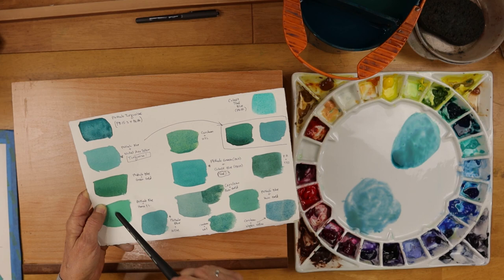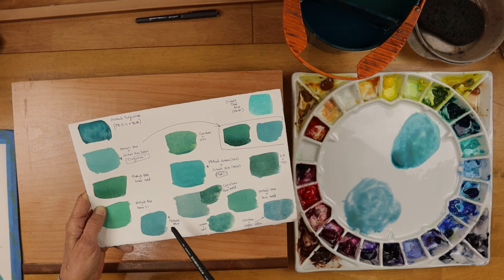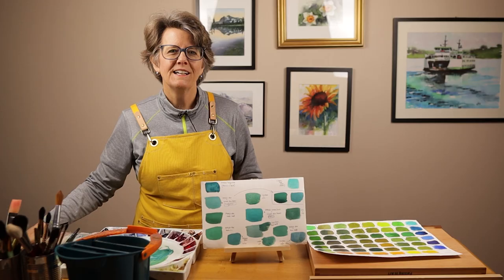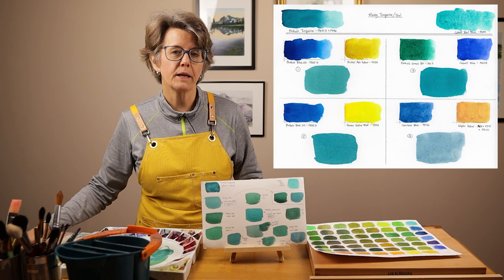I did a lot of mixing and swatching with single pigment common colors until I found turquoise and teal mixes I thought I could share with you. I encourage you to do the same — get your colors out, start mixing, start swatching, and see what you come up with. So there you have it: four different ways to mix a beautiful turquoise or teal color from the colors already on your palette. Try these mixes, or if you don't have these colors, use what you have. Have a great day and keep on growing in watercolor.